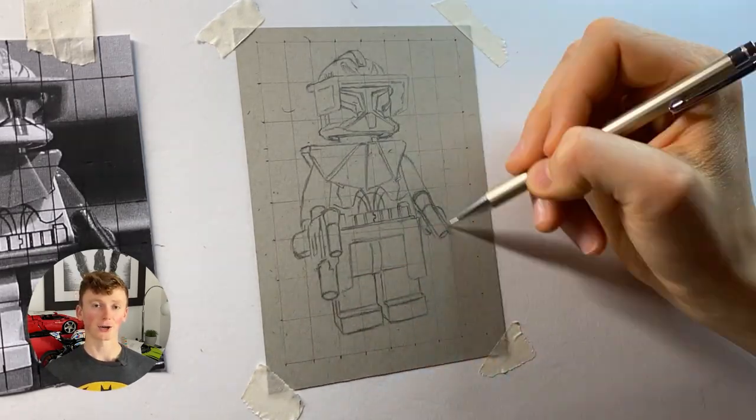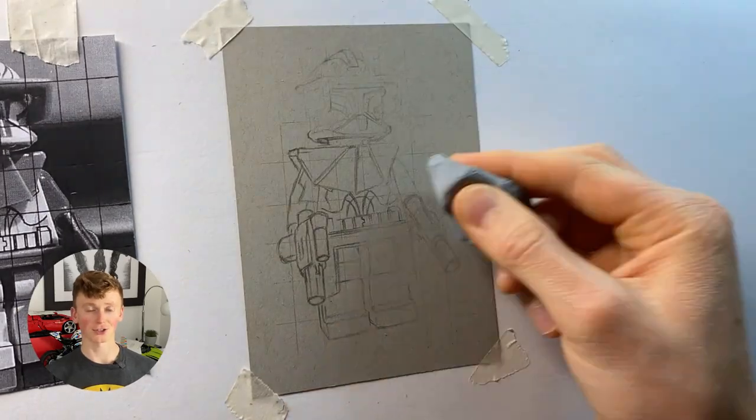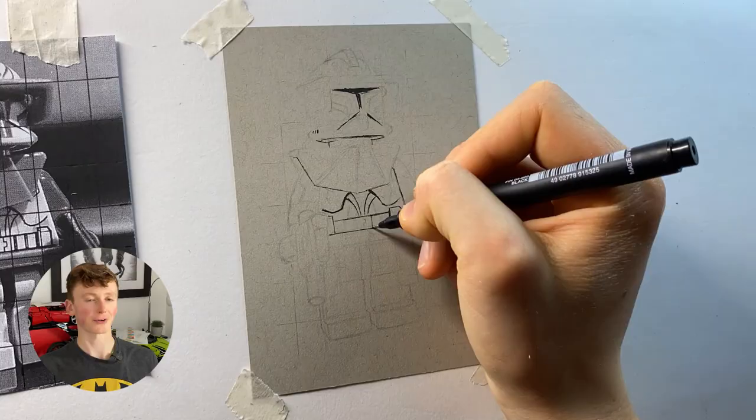Once I've done this, I can then go and rub out most of the grid lines and also use a kneadable eraser on the sketch, just to remove any excess graphite that would otherwise smudge during the coloring-in process. Then I move on to the ink work, starting off with the fineliners, which I basically used to outline the armor details and also clarify some of the edges.